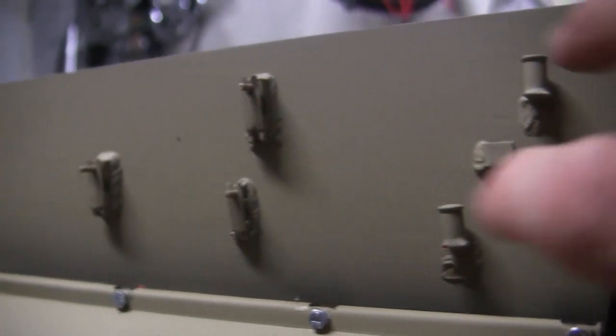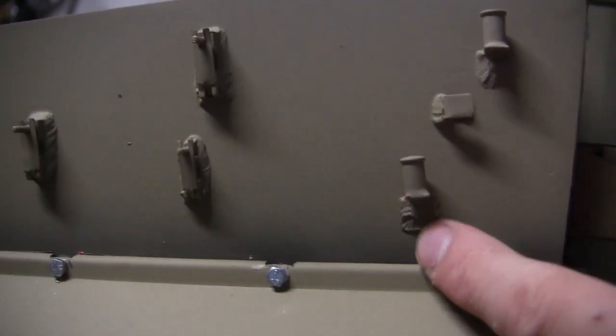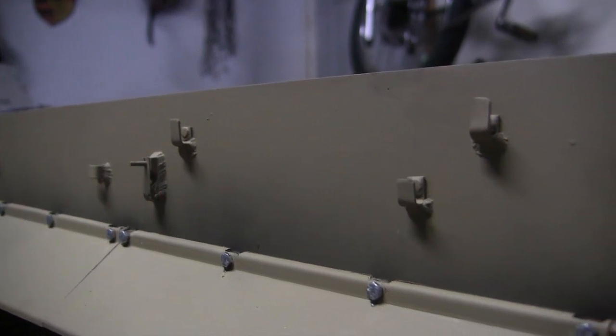In addition to the components being fitted to the tank, every one of these pieces has sculpted weld beads added. Sculpted weld beads serve both detail purposes as well as a little bit of structural strength.